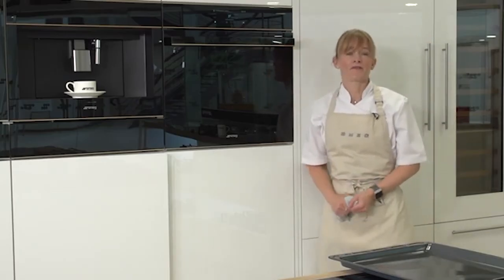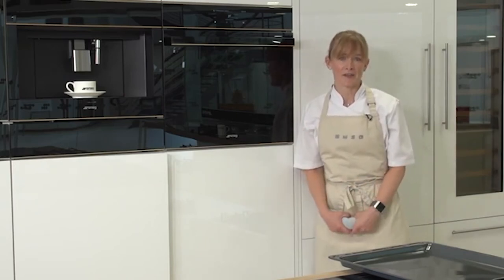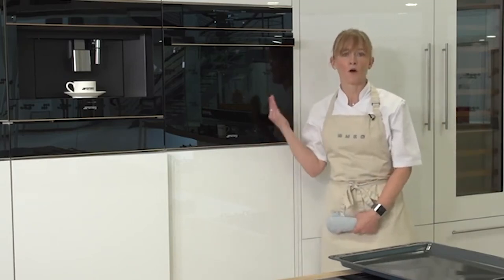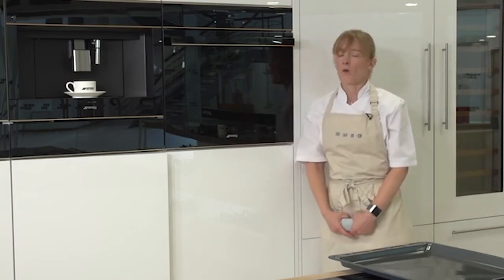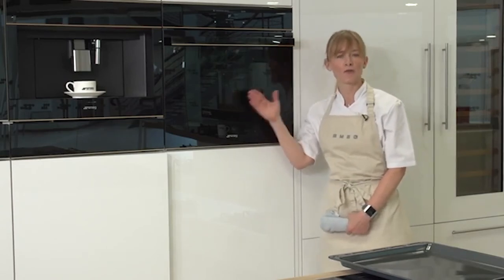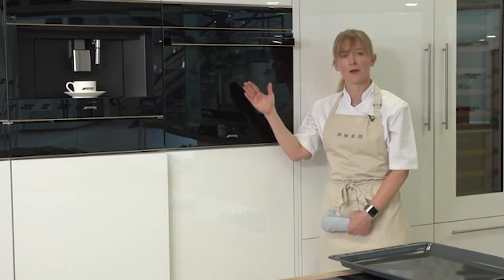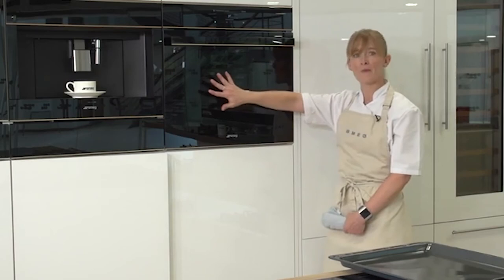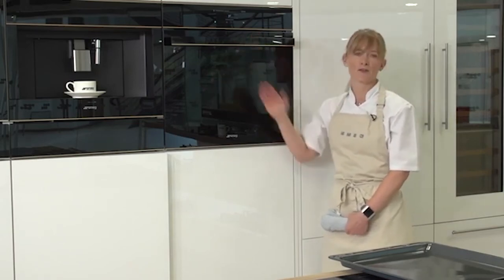Pyrolytic reaches 500 degrees centigrade, so a common concern is safety. As soon as the oven reaches an unsafe temperature, the door will lock, making it impossible to open during the process. Pyrolytic ovens also feature four panes of glass — quadruple glazing — and cool curtains of air are passed between each pane to ensure heat doesn't transfer throughout the cycle, which for a heavily soiled oven is around three hours.